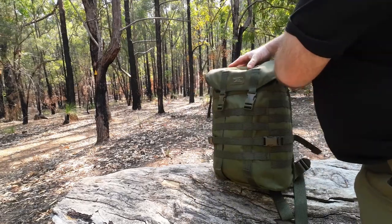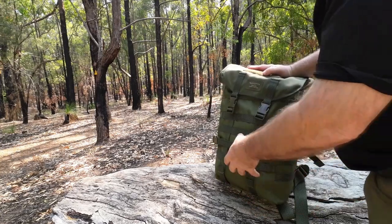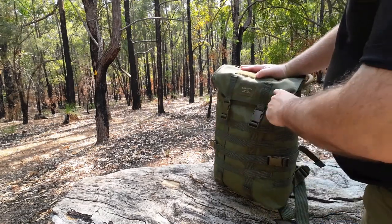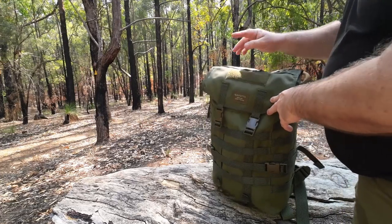The whole inside of the pack is 20 litres in total and it's just one compartment — there are no smaller pouches or dividers built inside. The only thing you have in the back is a slot for your water hydration bladder and the mat I've got in there to give it some structure.